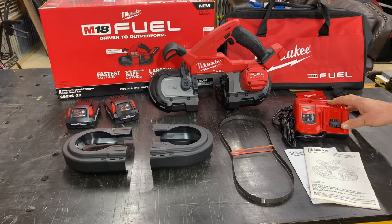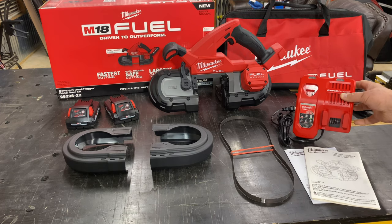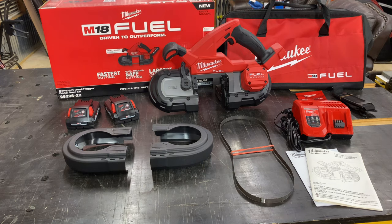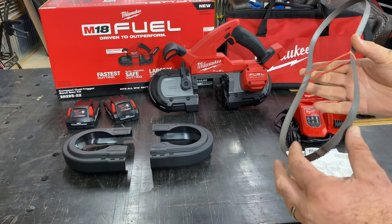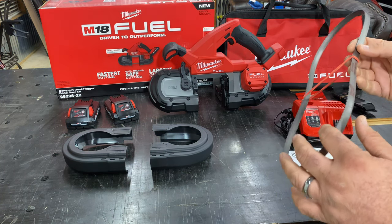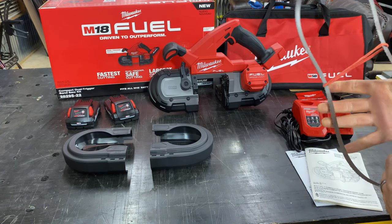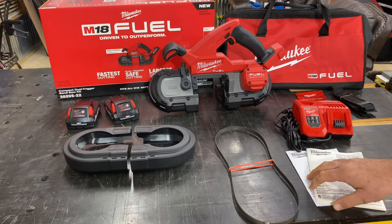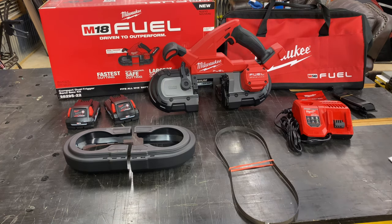This charger also gives you the option to charge your M12 batteries if you're in that platform, as well as your M18 batteries. This kit also includes one blade — an 8-10 TPI for extreme thick metal. It's a genuine Milwaukee blade. You'll also get your typical battery and tool manuals with some quick specs.